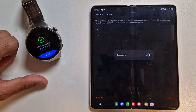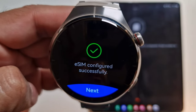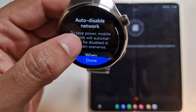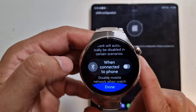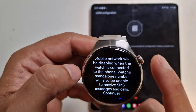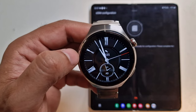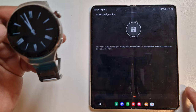I click next, and the watch now shows the message 'eSIM configured successfully'. I tap next. It mentions auto disable network to save power. This is great to see — it's now finally a phone-calling capable device. I'll say yes for now and can disable this during testing. It shows 'SIM card for SMS done', and on the phone it says 'your watch is downloading the eSIM profile automatically'. I think we've completed this already.